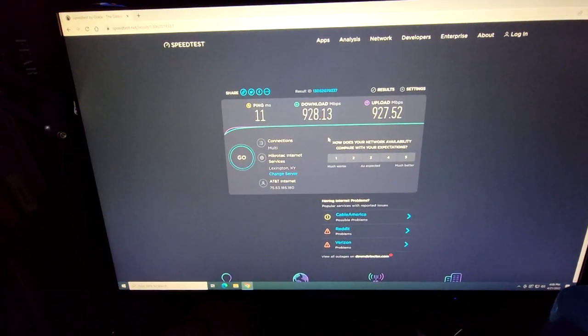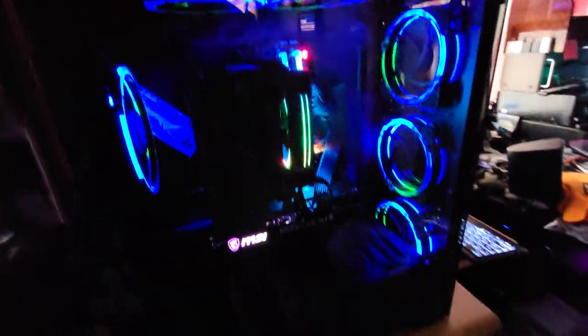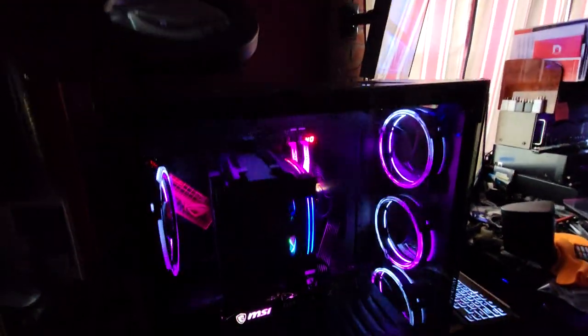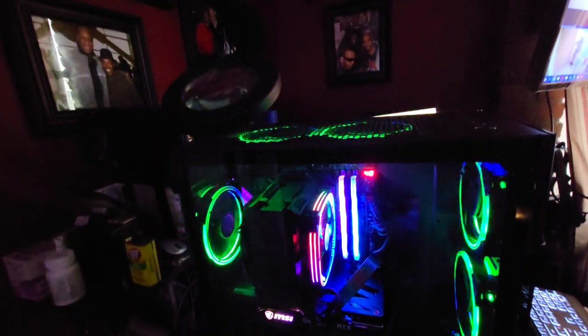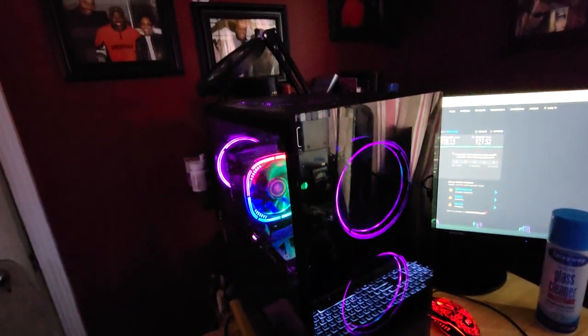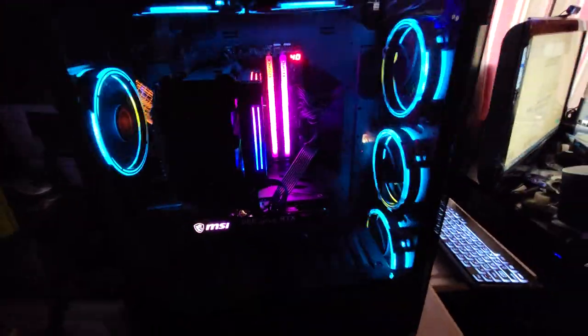I think we should call this video a wrap. You saw the junk man's new box come out of the boxes, come together, get tested, and show its stuff. If you want one, leave a comment and I can put you in touch — I can build you something just as spectacular. It won't be cheap — I guarantee it won't be cheap, because my time is valuable. There she is. This is the junk man, signing out.